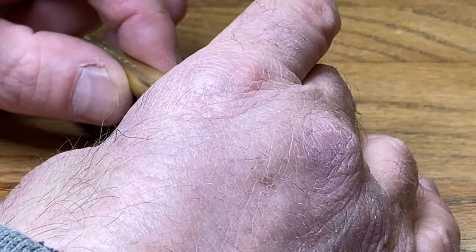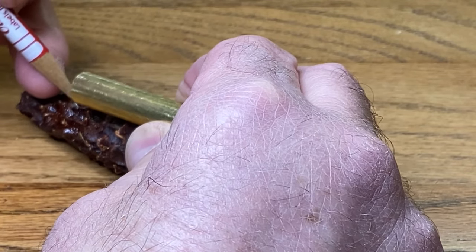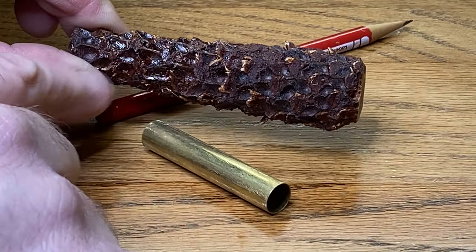We're going to hedge our bets and use the larger end of the corncob. I'll just get some kind of a mark on here, and I'm going to head over to the bandsaw and cut this end off of the blank.